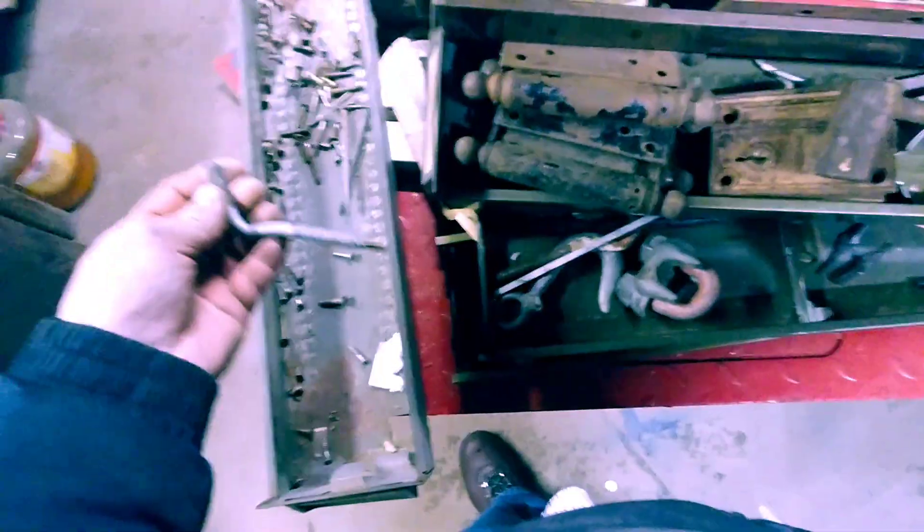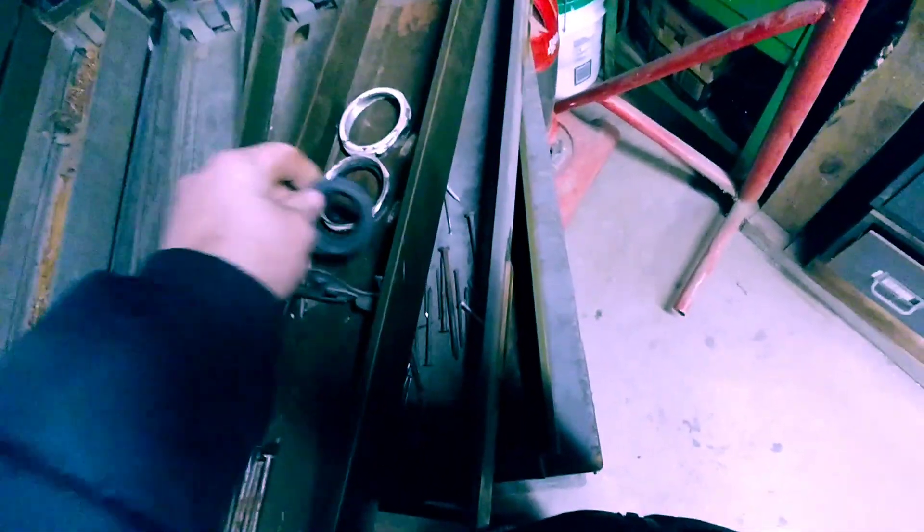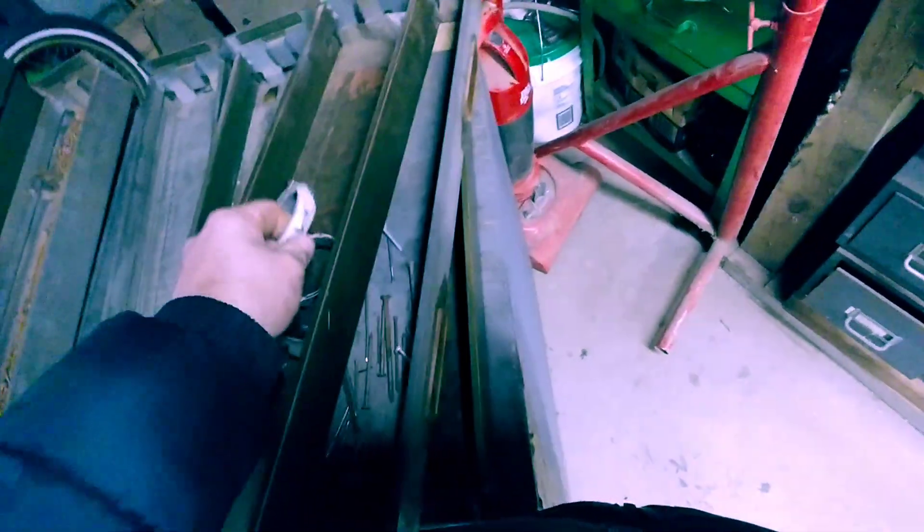Nothing too exciting going on here — just some big spikes, some screws, a bent piece of something. I don't think it's supposed to be bent; they must have tried to make something. Again, got a little ring here for a faucet — I think these are all like faucet parts or sink parts. And nails. Oh — the spring collection! This is not the spring as in spring of the year.